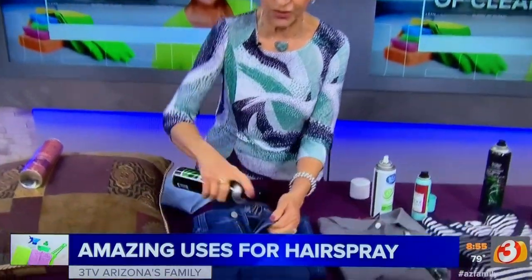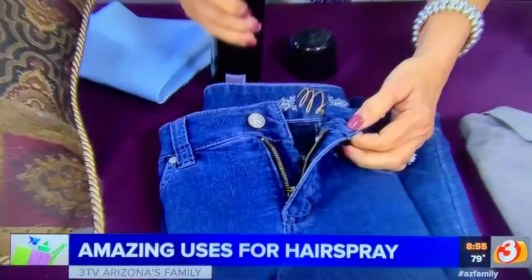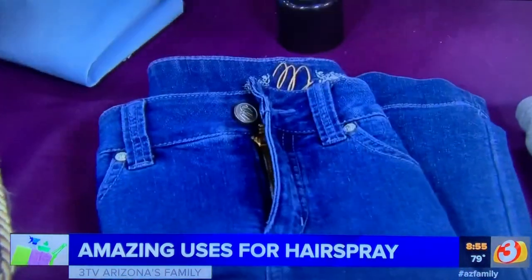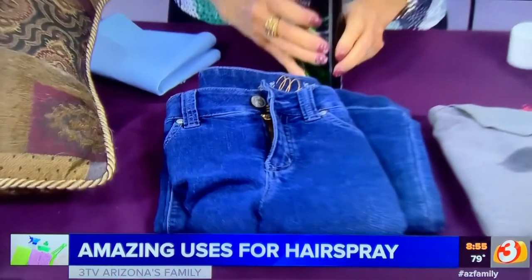Maybe you put your jeans on one morning and the zipper doesn't want to stay up. What do you do? Take some hairspray, spray the zipper, zip them up, then spray it again. The tackiness of the hairspray will keep that zipper from sliding down.